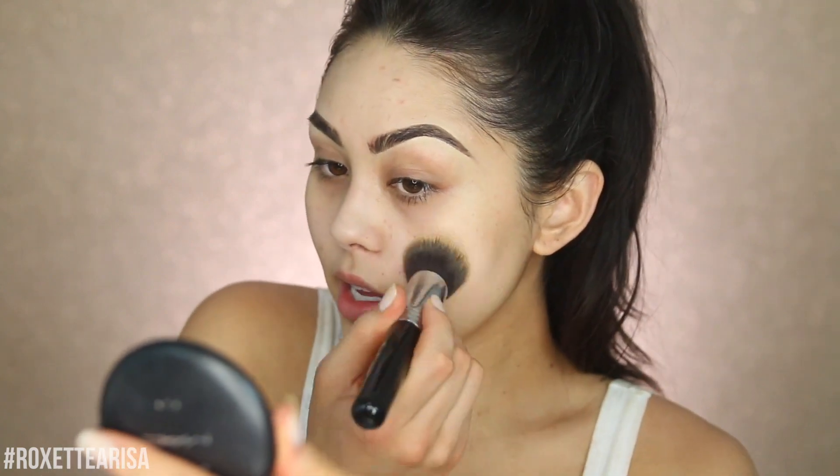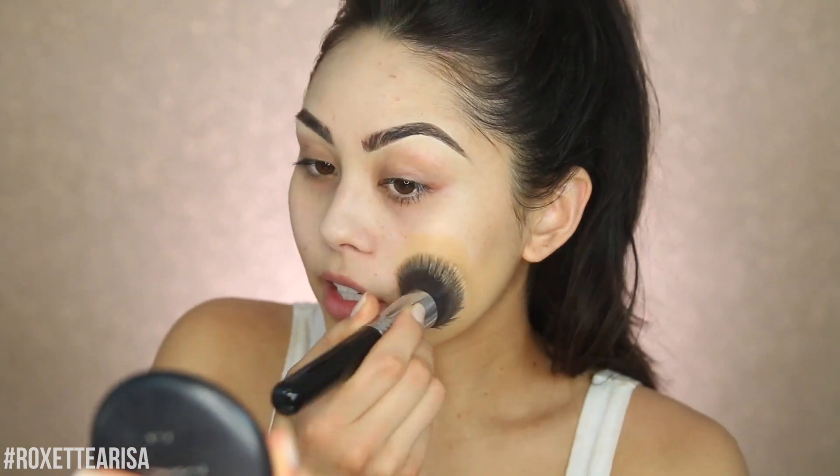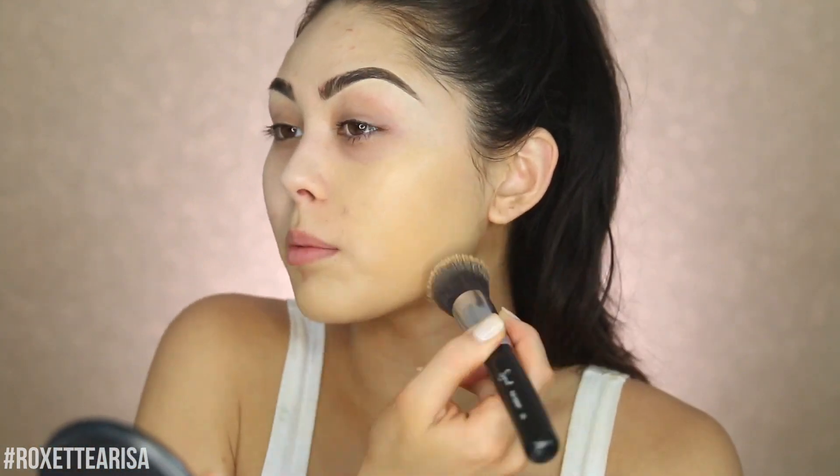For foundation I'm going in with the Tarte Cosmetics Rainforest of the Sea Water Foundation, because it has a really nice natural finish — not super matte, but still has the coverage I need. If you're having a better skin day you could go with something like Giorgio Armani Luminous Silk, or for drugstore the L'Oreal Pro Glow Foundation. I'm applying with a brush for more coverage — specifically the Sigma F80.